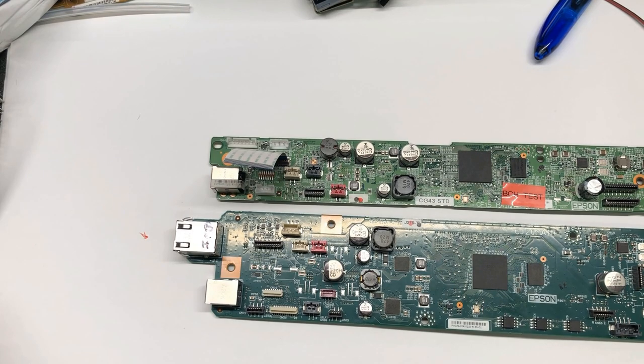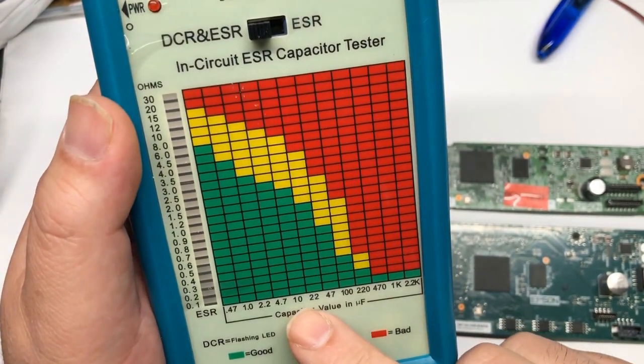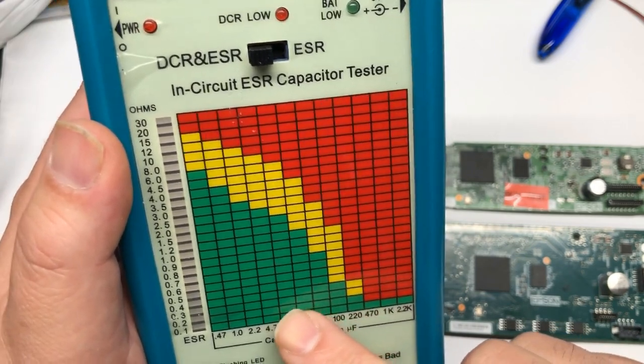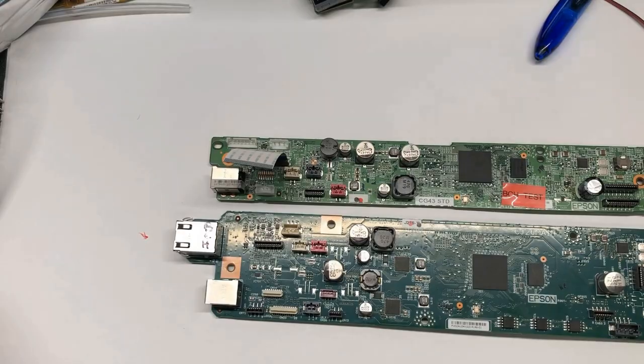I'll put the link to the video above. Just for a short recap, the capacitance of those capacitors goes down over time. For example, if we have 220 microfarads, your ESR reading should be below 0.1.